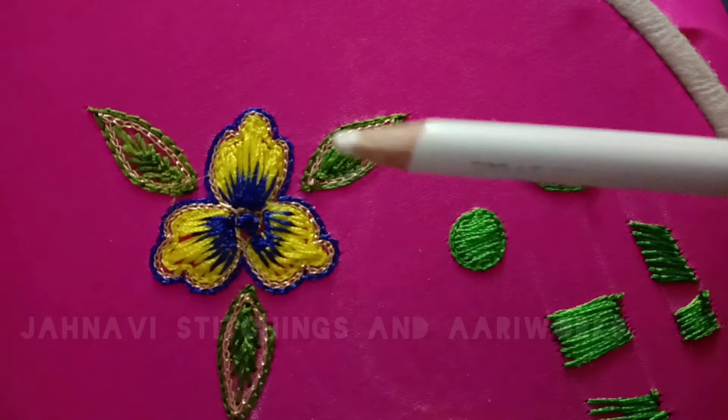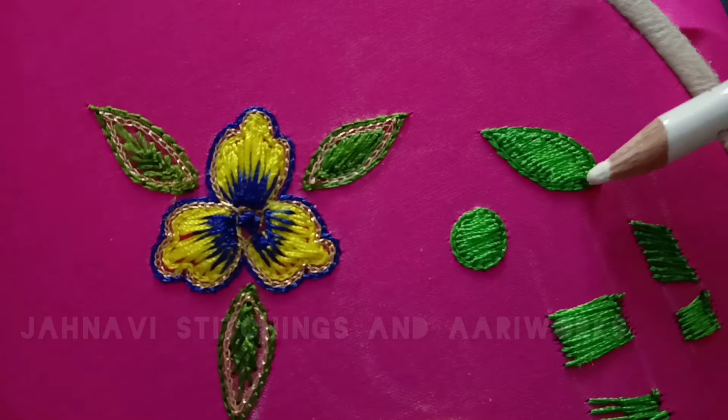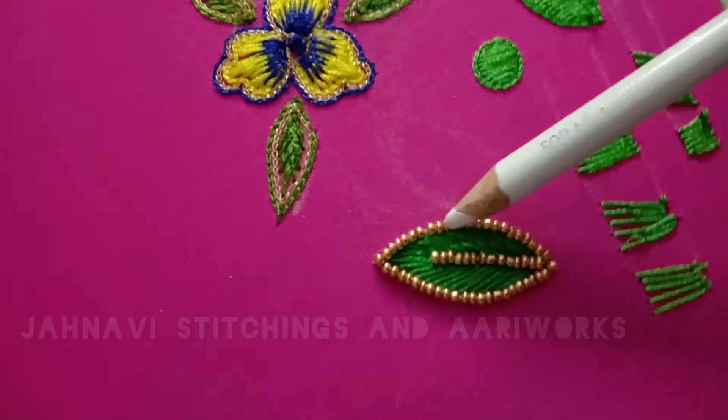Hi friends, welcome to our channel Jahnavi Stitching Sanari Works. Now we will do load stitch. We will cut the leaves with a cross stitch.